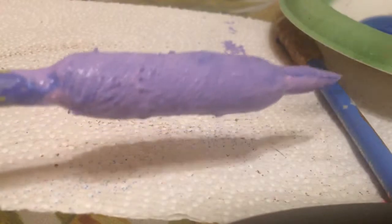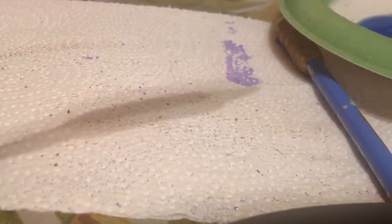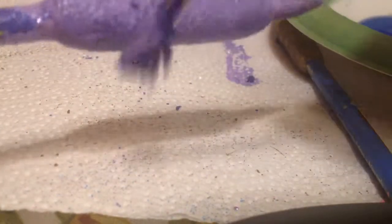Now you have to put the glitter on it. Sorry for the extra background noise, because it's just extra noise. You just put some glitter on that. I just put some paint on there.